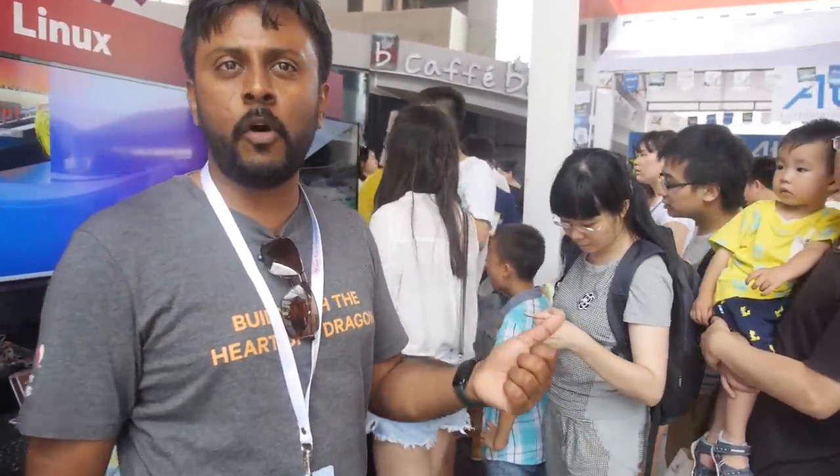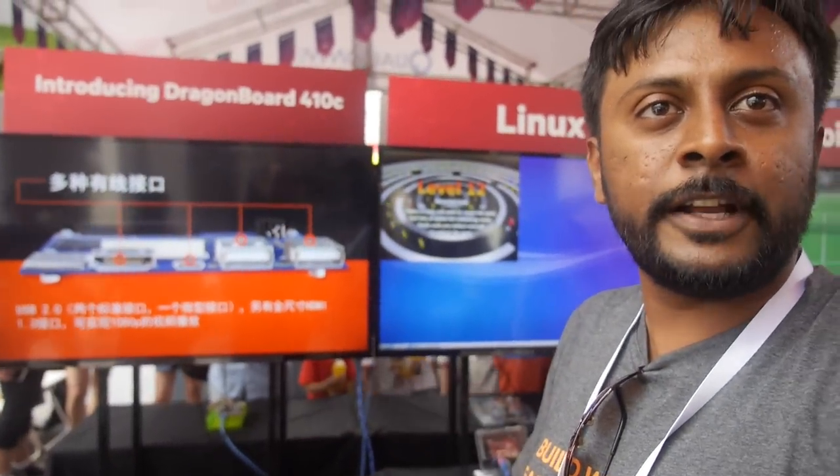Reception at Maker Faire has been great. There was a workshop in the morning where attendees were taught how to connect sensors to the DragonBoard and get an app up and running. They couldn't give out free boards yet since stock isn't available, but the idea is to be aggressive in the community — giving boards to hackers to bring them into the maker ecosystem. Maybe at the next Maker Faire they'll do that.